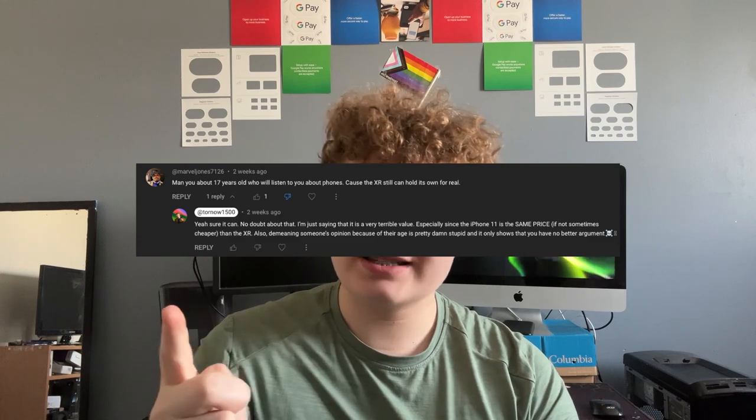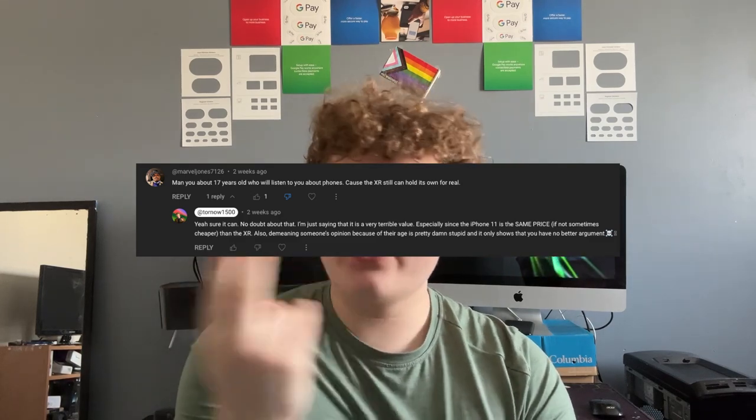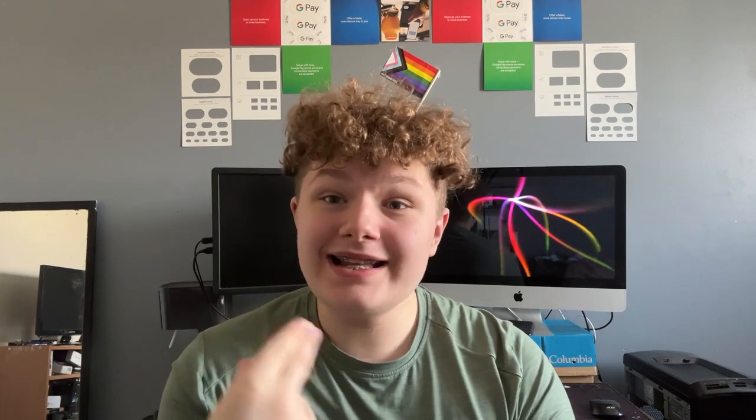I have to point that out because some person in my last video — excuse my language — decided to go into the comments and demean me because of my age, saying I shouldn't be talking about phones, and also saying the XR can still hold up. I didn't say it couldn't hold up, I just said it was a bad value. People like that pissed me off, and I just had to get that out of my system, even though I did get it out on Twitter, cursing the person out privately for about 20 to 30 minutes.